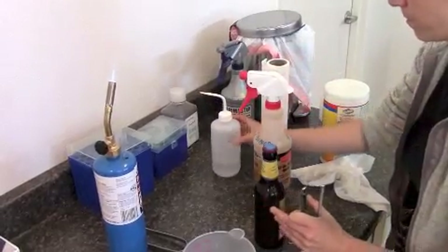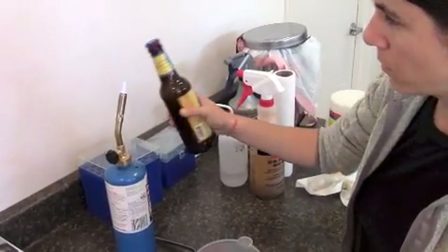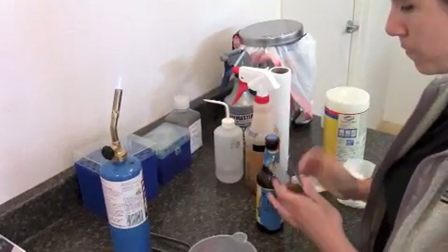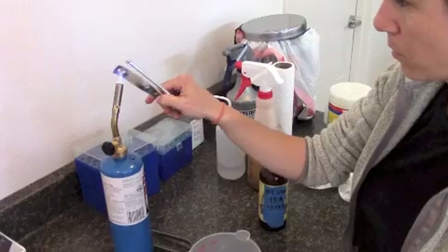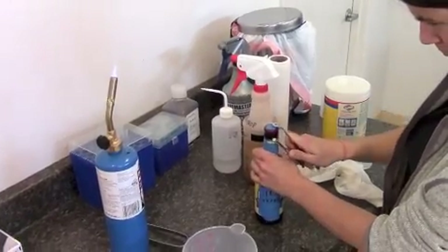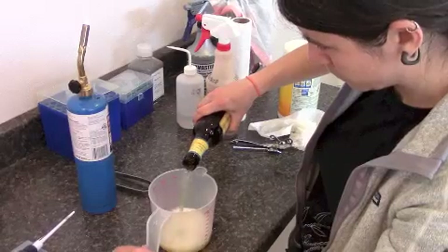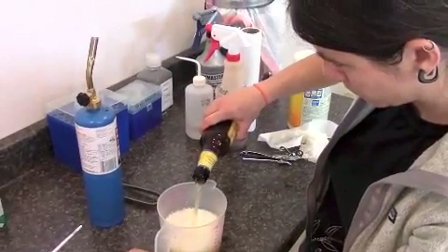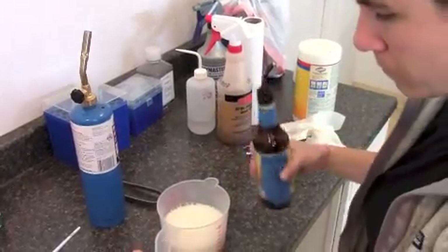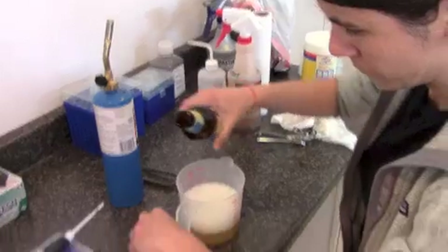Now just going to flame both the top of the bottle — twist it around, burnt right off, that should be good. Then flame the instrument. Open up the bottle. The beer has been sitting around for a little bit so the yeast should be settled at the bottom of the bottle. Shake up the bottle vigorously, then pour it in there.